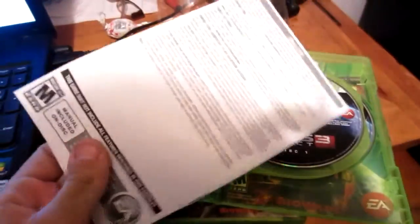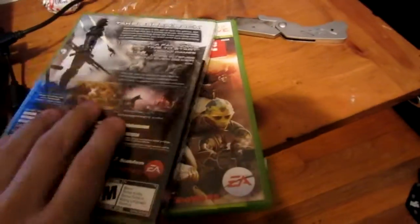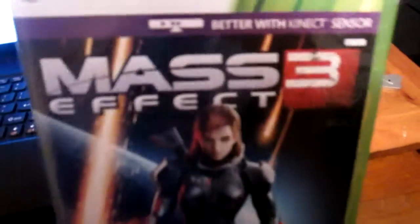I assume the single-player is on disc two. As you can see in the back, it's the other cover. And there's this shitty manual. Not much else to say about this unboxing, but it's pretty cool that it has a reverse female cover.